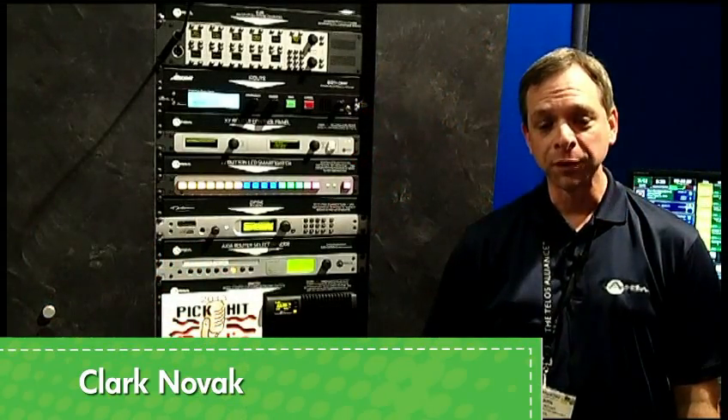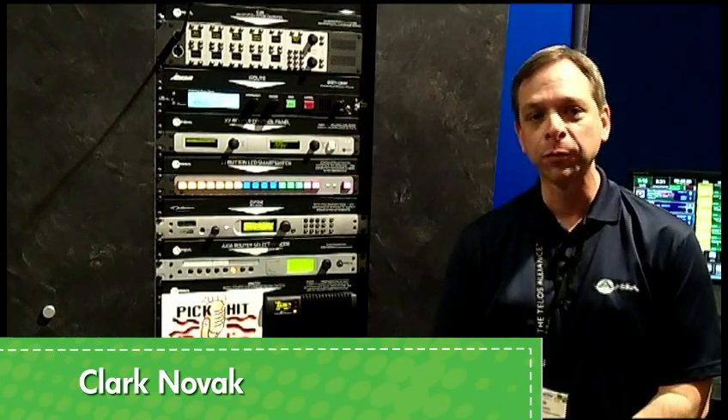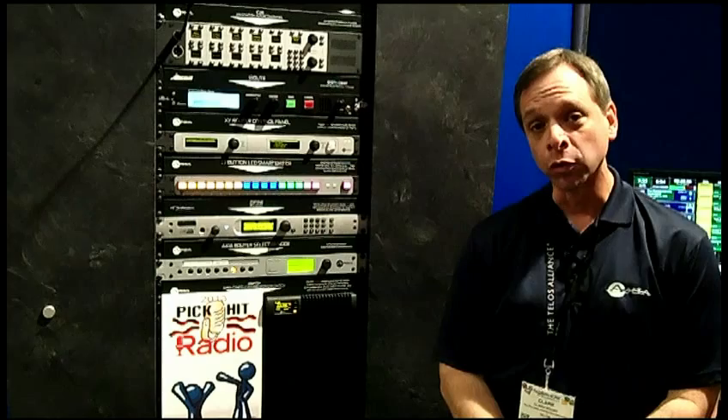Hi, I'm Clark Novak, speaking to you from the NAB show floor for the 2013 Radio Magazine Pick Hit Awards. Thank you so much to the judges and panel of Radio Magazine for giving us an award this year.